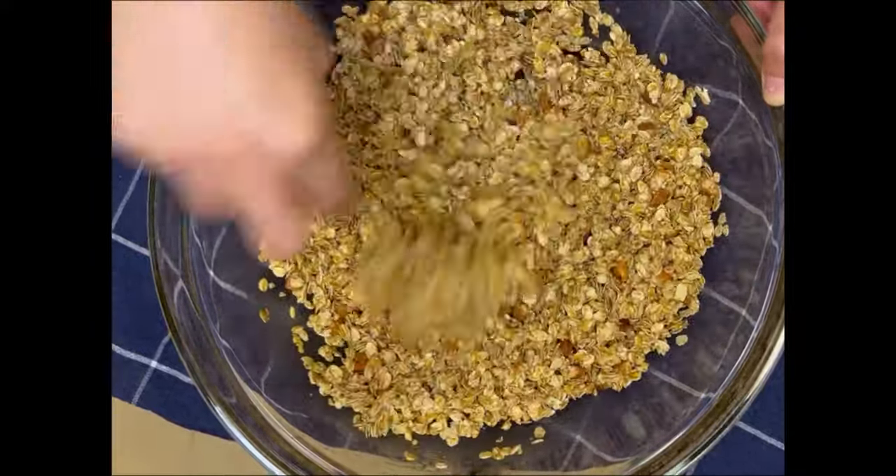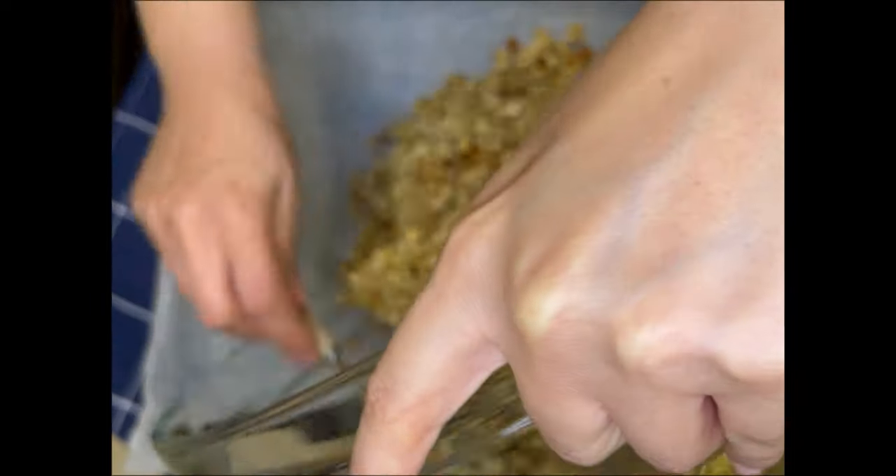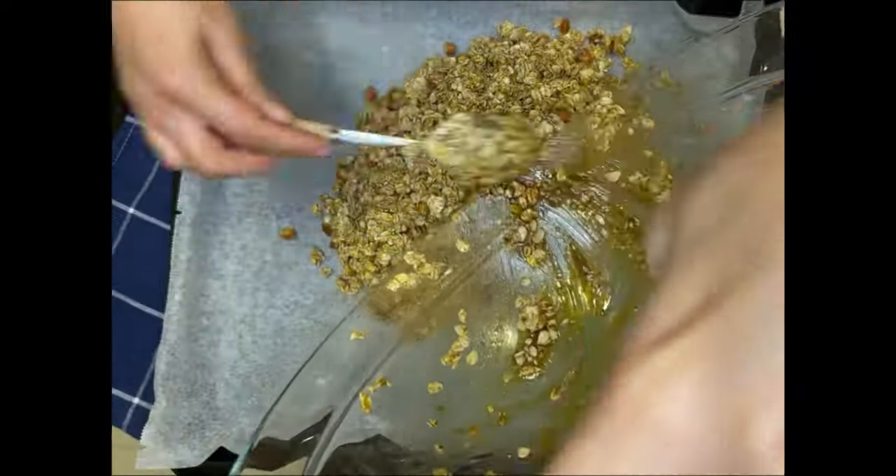Keep mixing until everything is very well coated with the oil, molasses or honey mixture that you've got. You want everything to be very well combined.